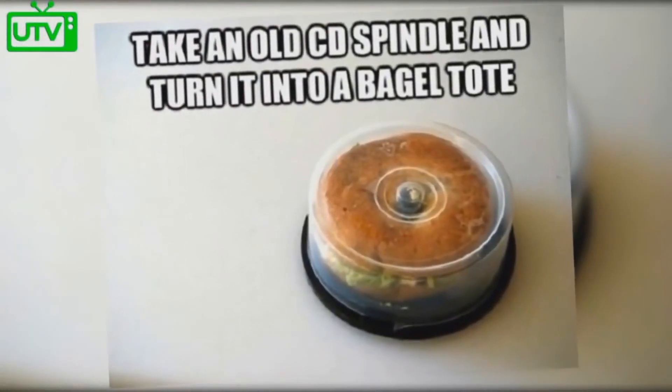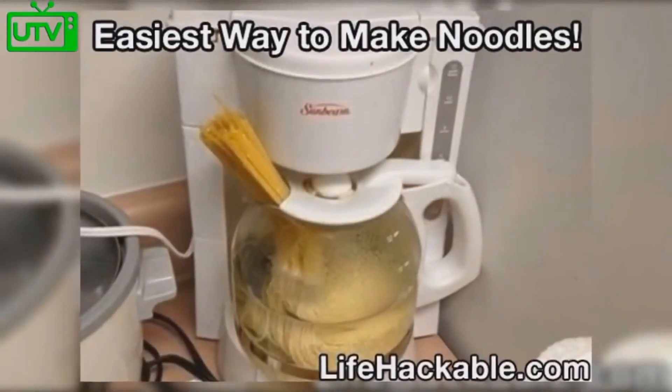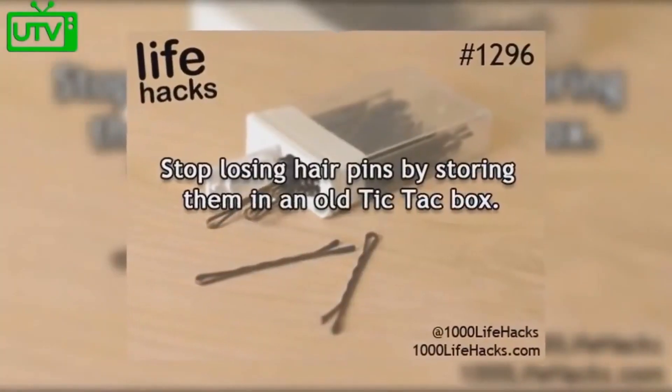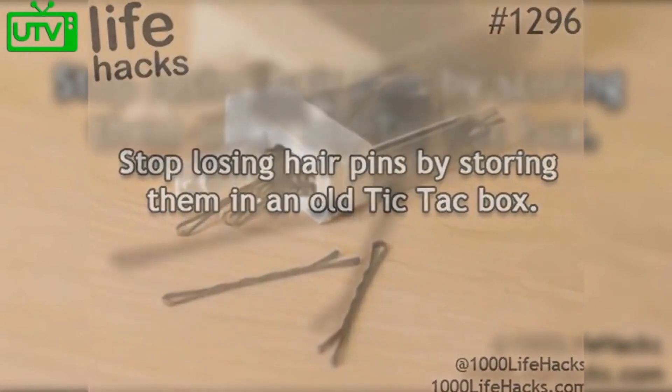Take an old CD spindle and turn it into a bagel tote. The easy way to make noodles is by placing them in your coffee brewer. Stop losing hair pins by storing them inside of an old tic-tac box.